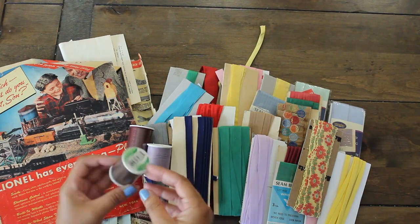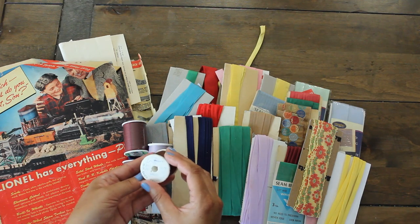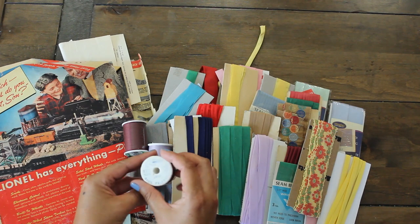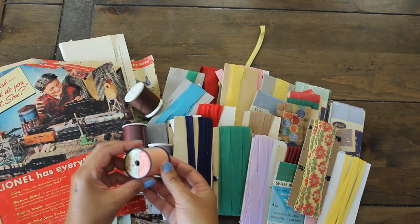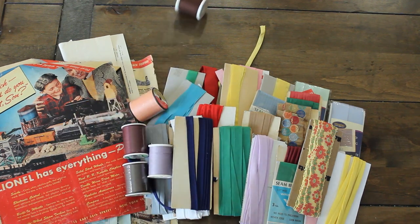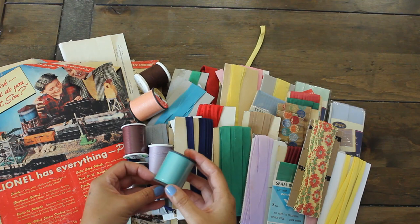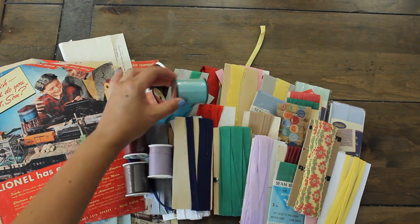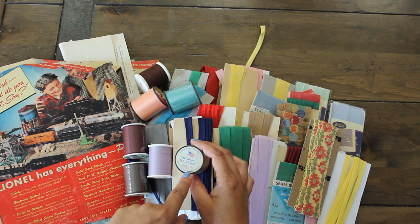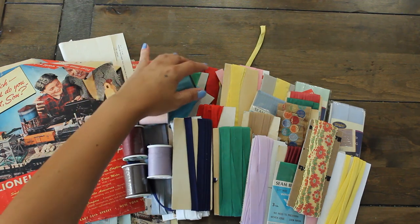We have a lavender one and then a brown one here. Check this out — this is a foam one. It says Kmart. This one says Made in USA and we have that orange coral color. Love this kind of light teal blue color. Beautiful. Look at this — Made in USA, the brand is Heritage, 55 cents. So this has to be an older spool of thread.